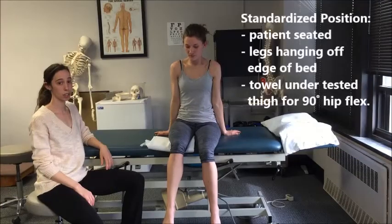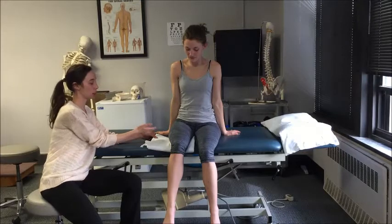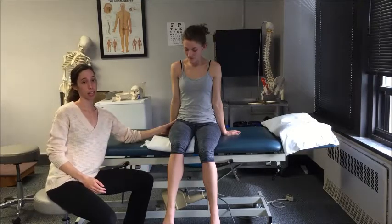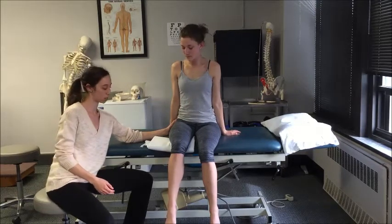To test the strength of medial rotation, have the patient sit at a 90-90 position. Place a small towel under their leg so that they are in the correct position. With one hand, palpate the anterior glute med and TFL. The weight of their trunk should provide stabilization for the pelvis.